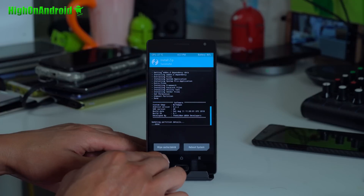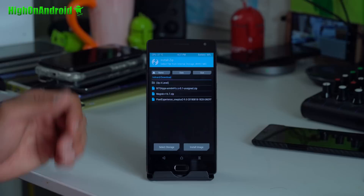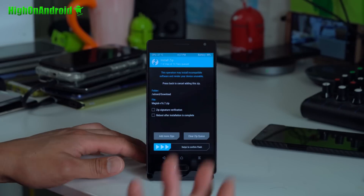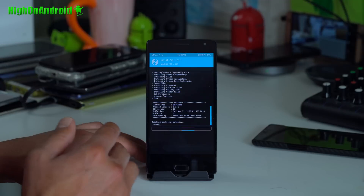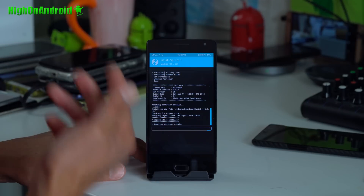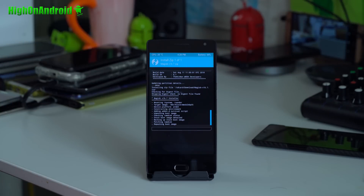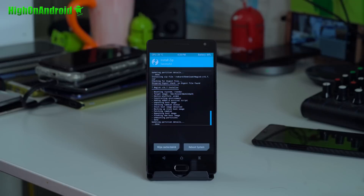When that's done, hit the back button, choose BiTGApps and swipe to install GApps. When that's done, if you don't want root hit home and reboot. If you do want root, install Magisk — you can also use SuperSU if you want, but Magisk is better since you can hide root and run apps like Pokémon Go or even Fortnite. Fortnite still works after the latest update, so my method works.